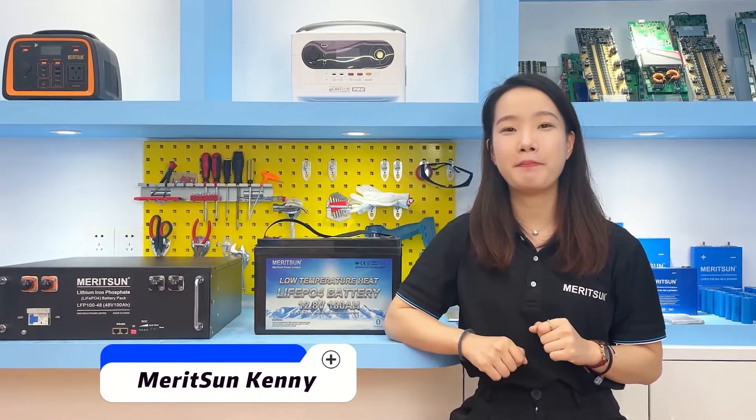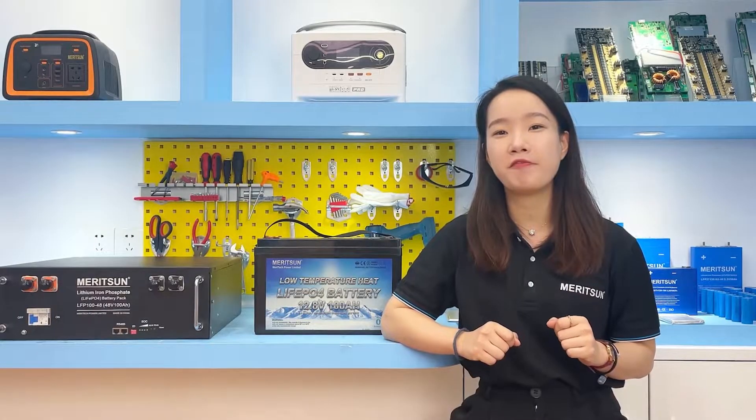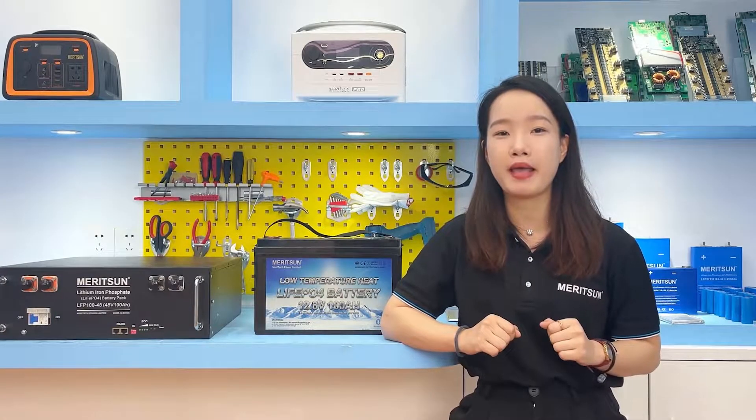Hi, this is Kenny from Reson Power. Recently, I received inquiries from customers about what kind of charging method can extend the life of lithium iron phosphate batteries. So today, we are going to talk about the charge and discharge tips for lithium iron phosphate batteries.